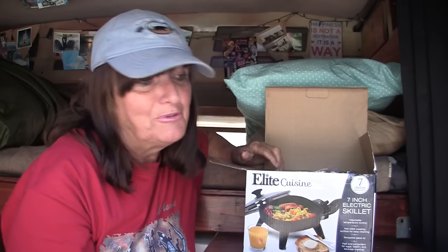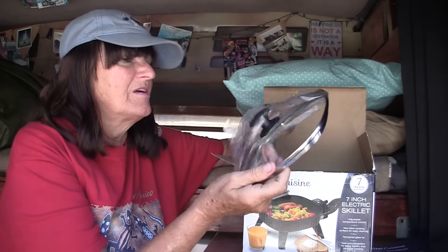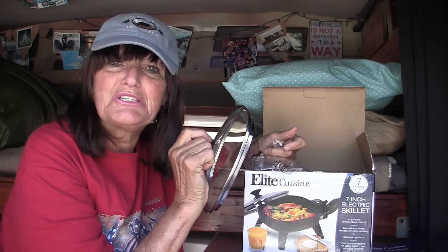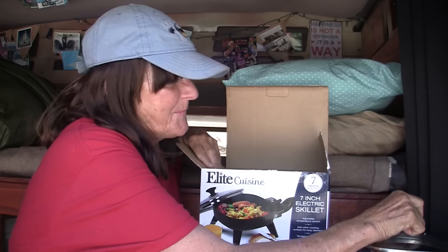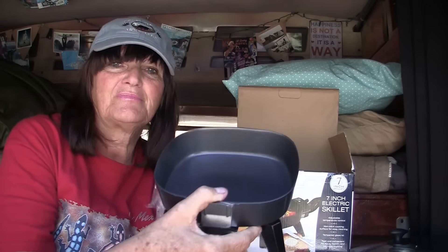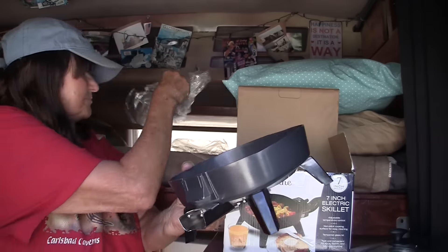First of all we've got the little manual, and it's always helpful if there's something that you don't understand. It has a nice lid — this is great for taking care of the splatters and sealing in the juices when you're trying to steam. So that's really nice. Here's the actual skillet. It's got legs, very sturdy.